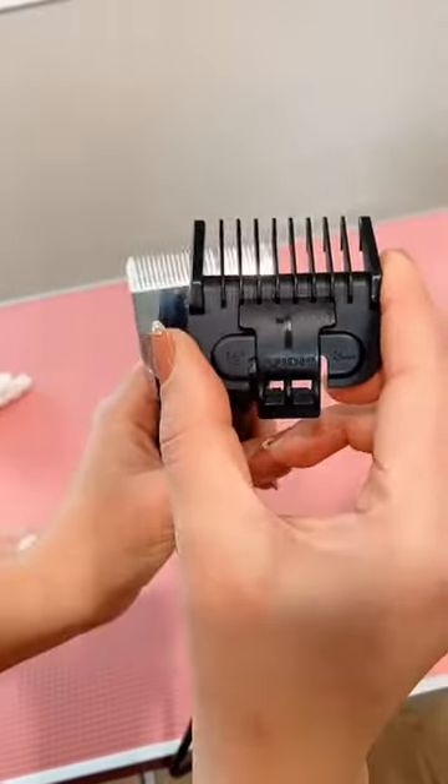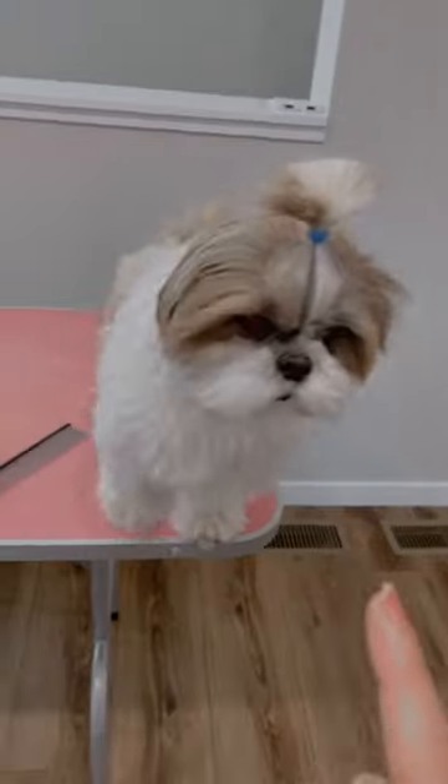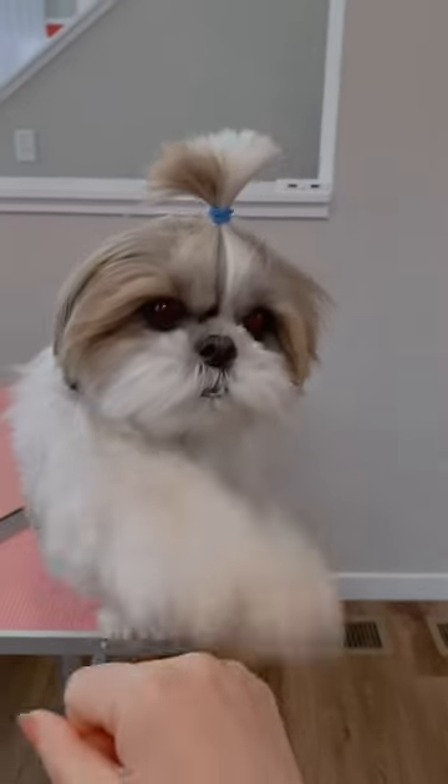If you are a beginner, it's better to use an attachment comb as it gives an extra layer of safety. Take your time to learn the process and keep your dog in good hygiene.